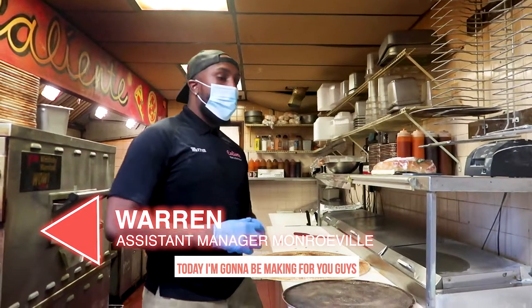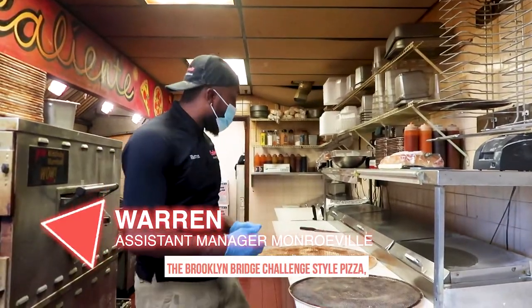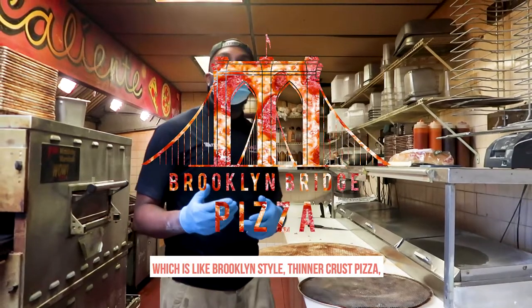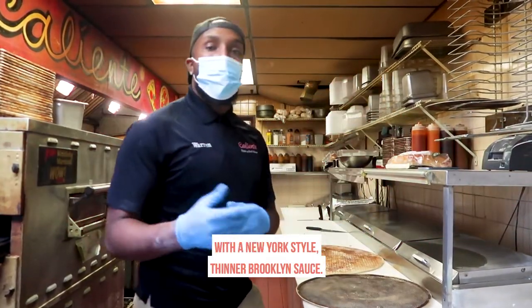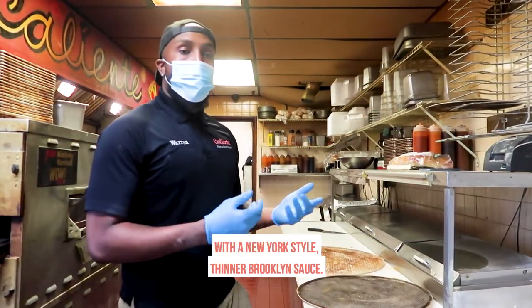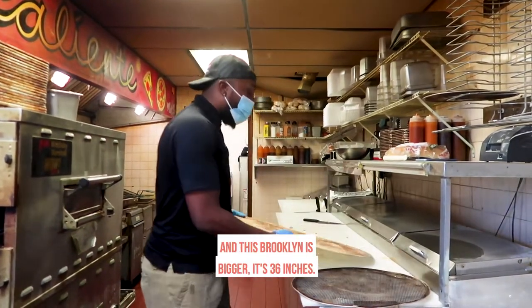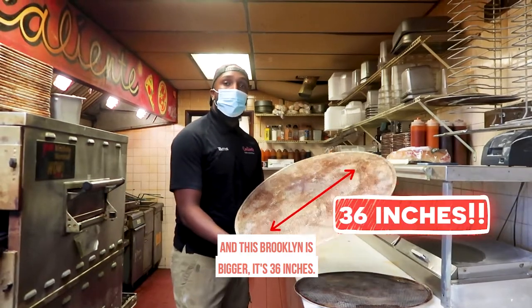Hey there, welcome back. Today I want to be making for you guys a Brooklyn Fridge Challenge-style pizza, which is a Brooklyn-style dinner breakfast pizza with a New York-style dinner Brooklyn sauce. Our regular Brooklyn is 20 inches, but when this Brooklyn is bigger, it's 36 inches.